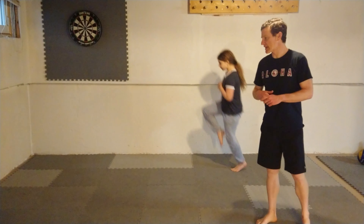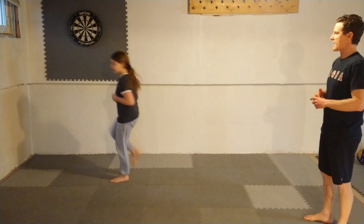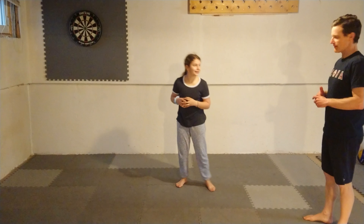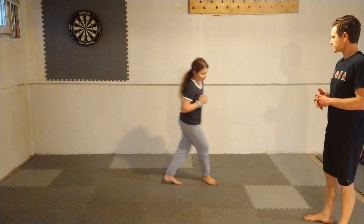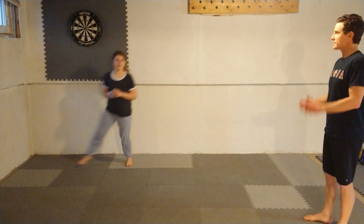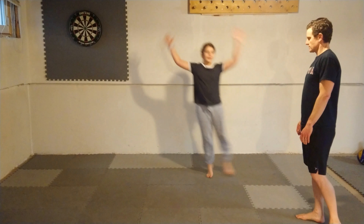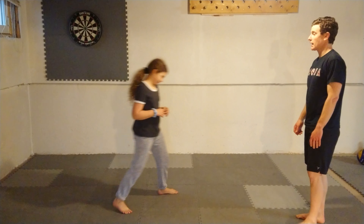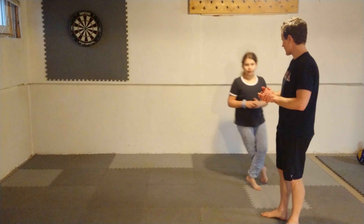Then we're going to do some skipping — just normal skipping back and forth. Ava really likes to project up. Then she's going to do some shuffling back and forth. She can add her arms if she wants. And then she's going to do some karaoke. We have a small area here, but that's okay — that's good enough.